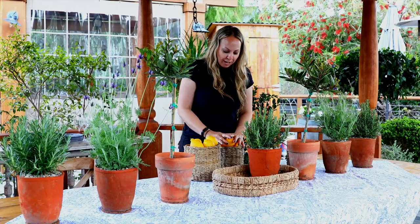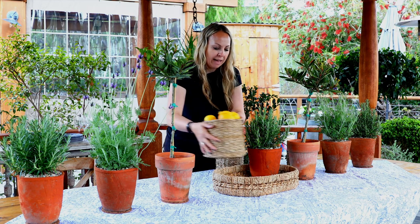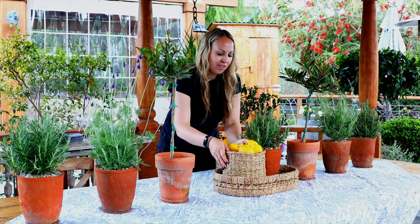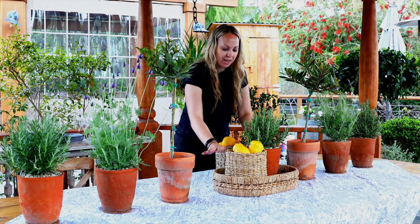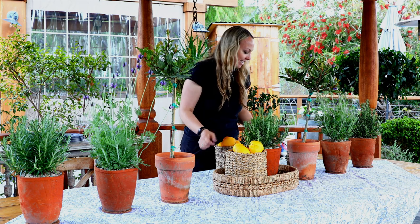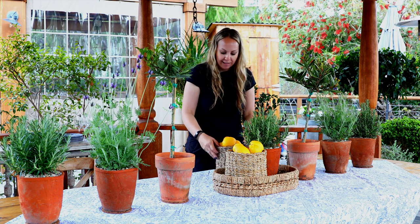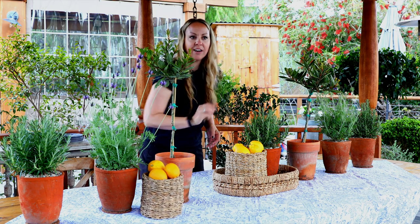I have a bunch of really beautiful, yummy lemons in a wicker basket, just to keep with that warm and vibrant theme. I'm going to put one in my tray with a gorgeous rosemary that smells so good. And then I'm going to have a smaller basket over on this side, and another small basket over here.